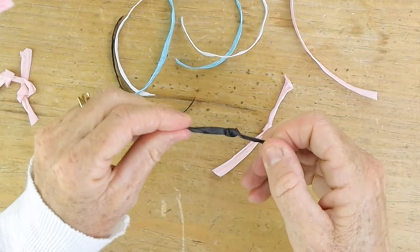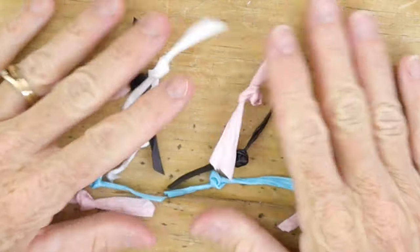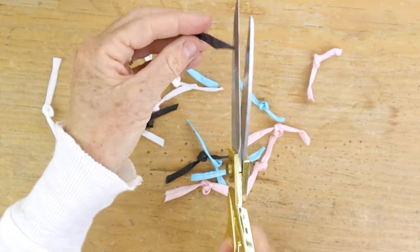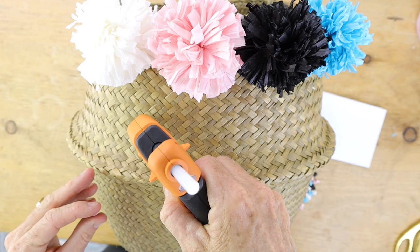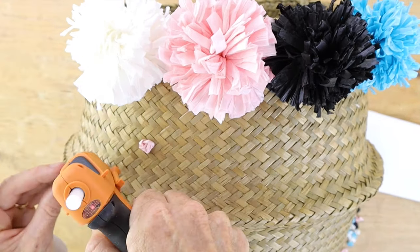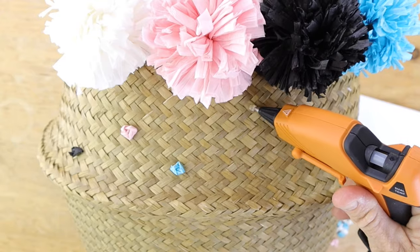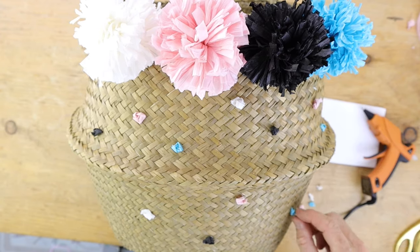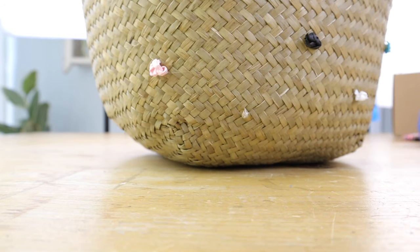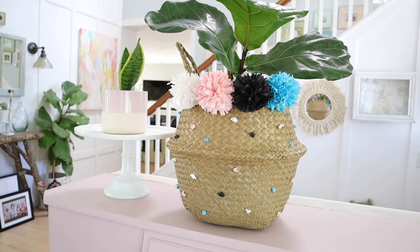Now cut a bunch of strips of raffia about three inches long and tie them into double knots. After you've tied all your little knots, take your scissors and snip the little tails off of each side. Next, hot glue them all around the basket — you can put them wherever you want, there's no pattern at all. This is so cute and really adds an extra little detail that goes along with the pom-poms!